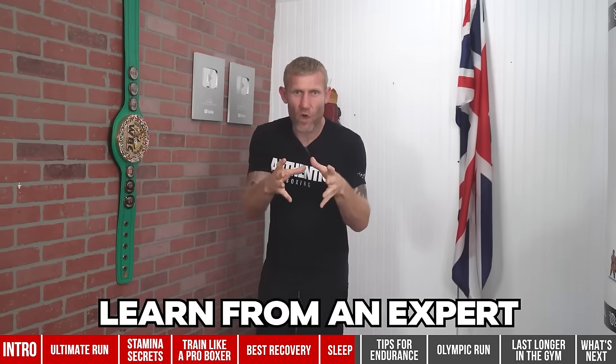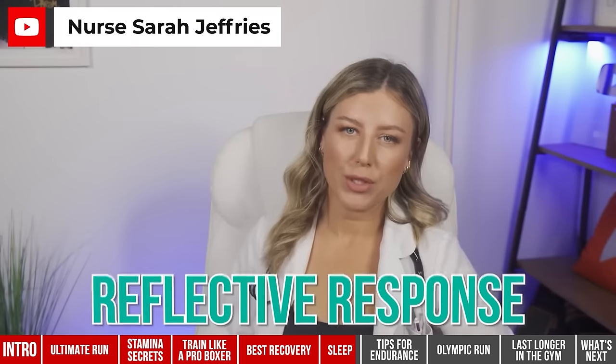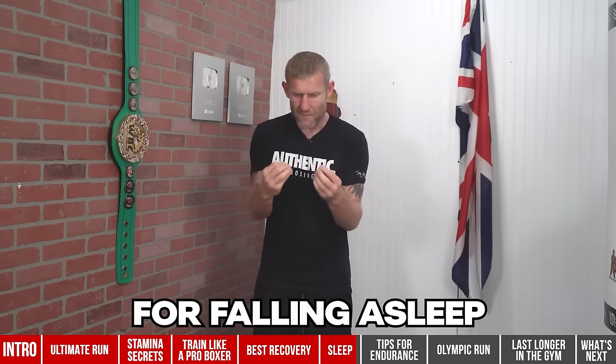Number one: learn from a sleep expert. I'm not a sleep expert — I'm a boxing expert — but it just so happens that my wife is a sleep expert. She's created a YouTube channel giving you all the best methods, tricks, and secrets to fall asleep and have the best night's sleep ever. You should definitely check out her channel.